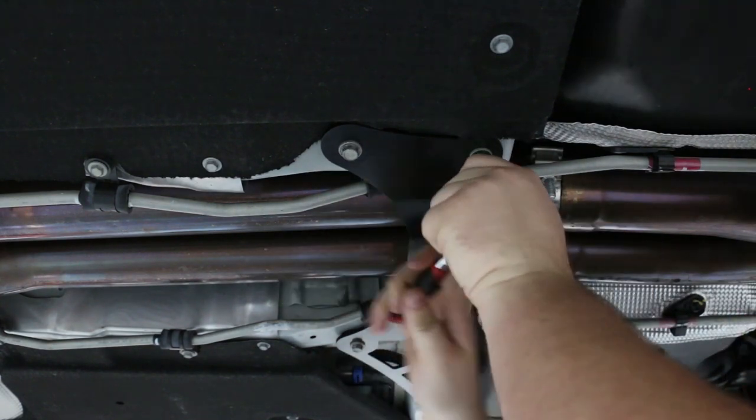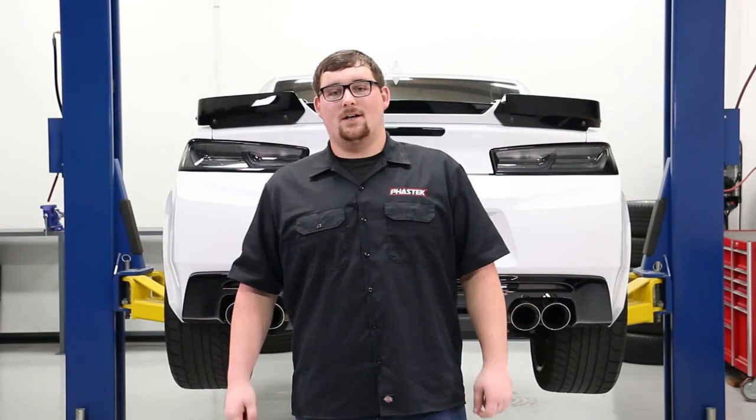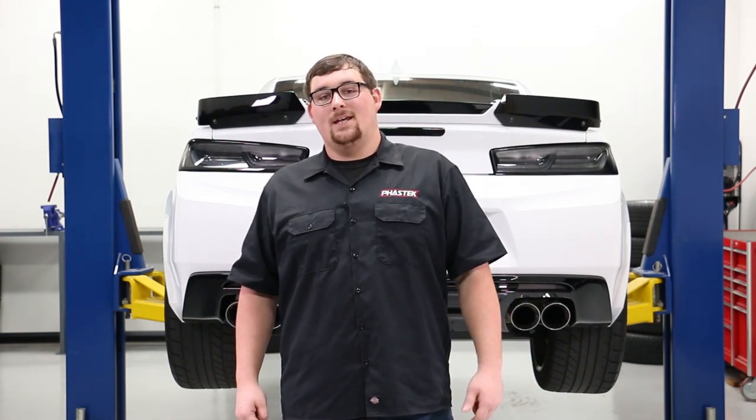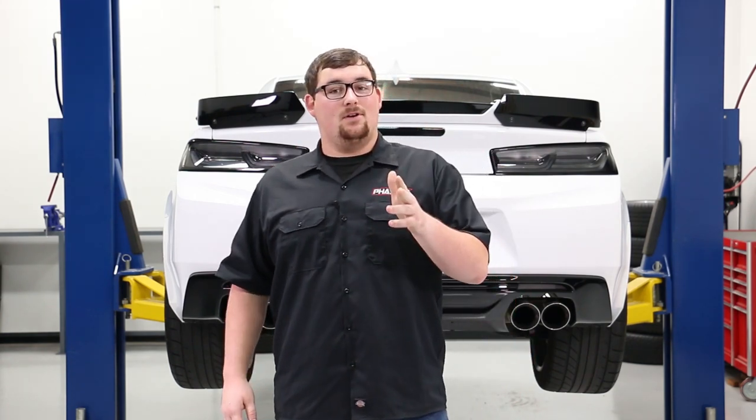You'll want to snug them up and then torque them to the factory torque spec. There you have it guys, that's all it takes for this quick and easy Halo brace install. Thanks for watching — if you'd like any more information about this product, check out the link in the description below. Also be sure to like and subscribe if you haven't already.